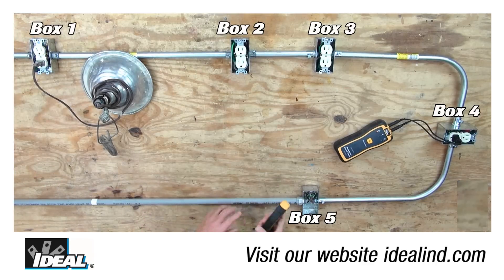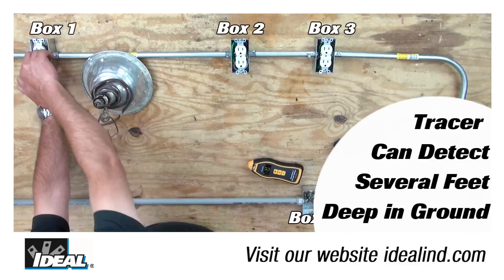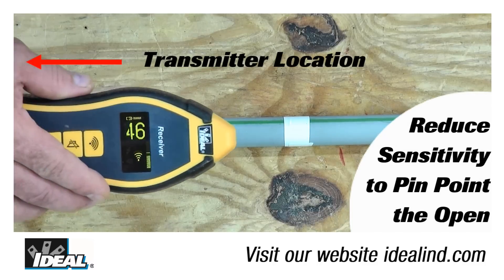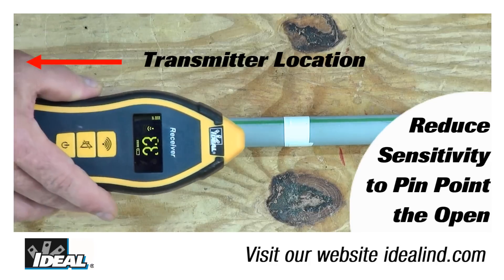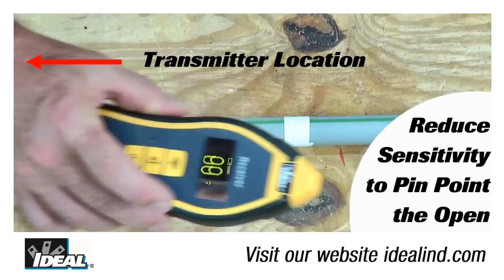For a complete open in a cable buried in PVC, the setup is the same except you do not need the light or any other load. Simply follow along the PVC pipe with the receiver in line with the pipe — the signal will drop off dramatically at the location of the break. By reducing the sensitivity of the receiver you can pinpoint the location of the open condition in all the cables.